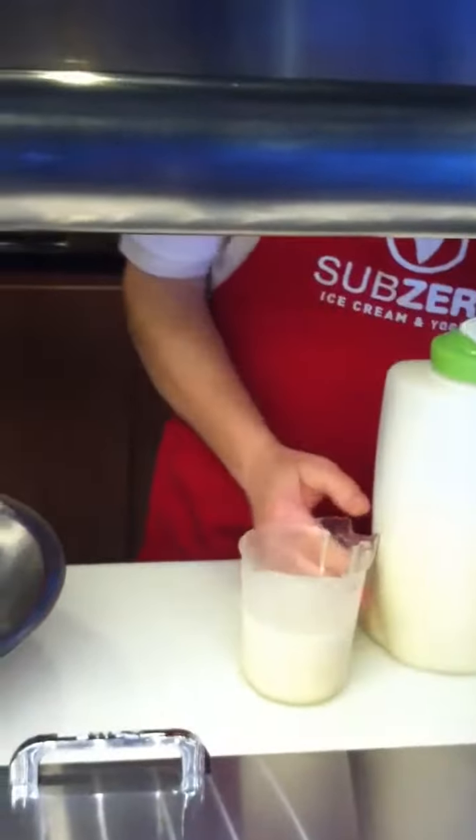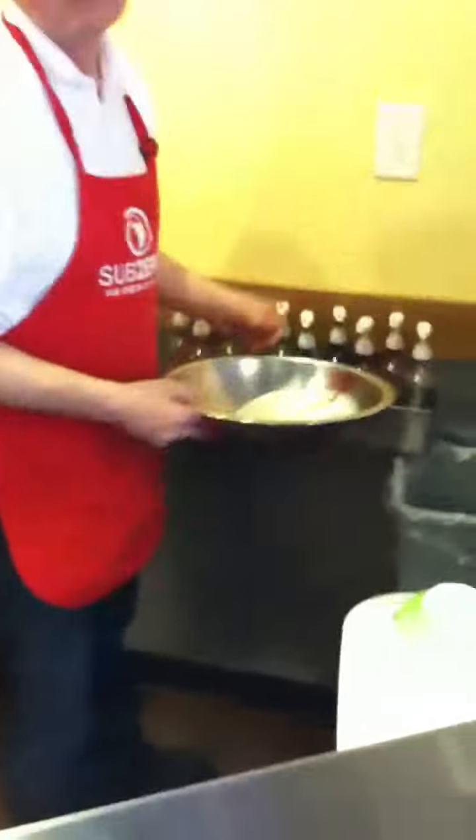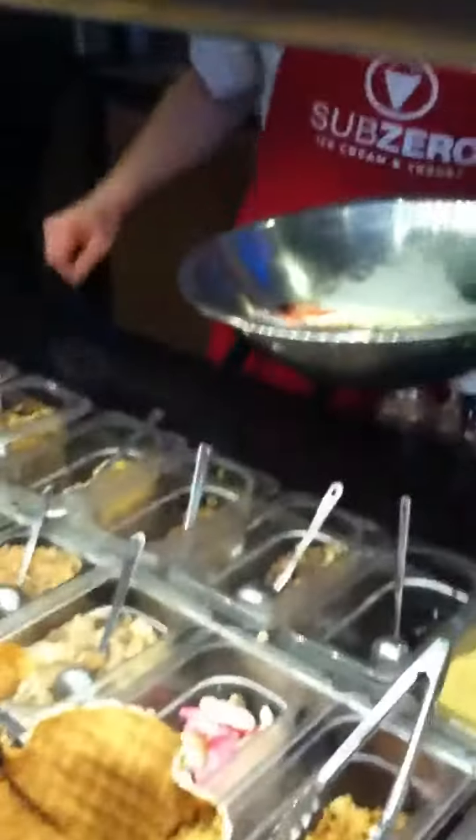Let's go with Tiger's Blood. Tiger's blood flavor, which is pineapple, coconut, and strawberry. Oh, it's a coconut. And mix-ins? Heath. Heath? Yep. Any extra mix-ins? Yeah, Butterfingers. Butterfingers, okay.